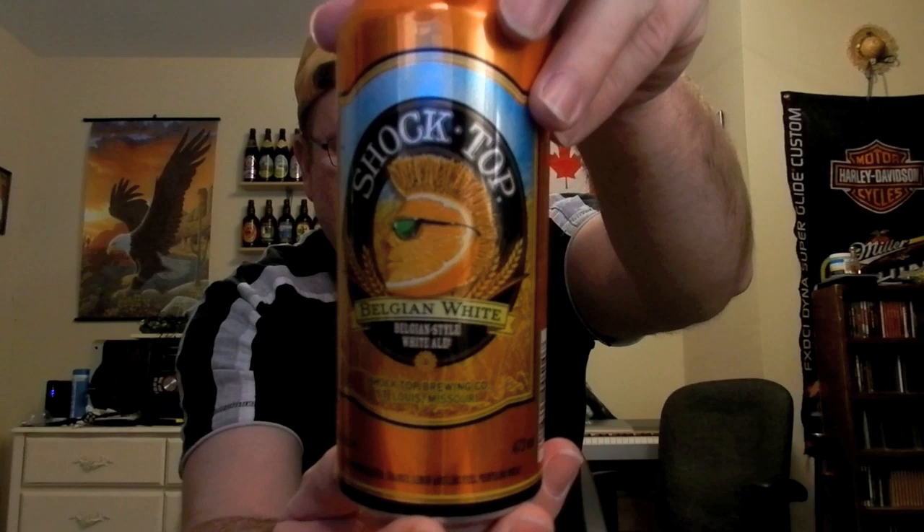It's Shock Top Belgian White Ale. Shock Top — did you ever hear that one? Brewing Company in St. Louis, Missouri. Another one from St. Louis. It's an ale with coriander, orange, lemon, and lime peel. Contains wheat. It's 5.2% ABV, 473 milliliters. Let's crack it open and see what we got here.